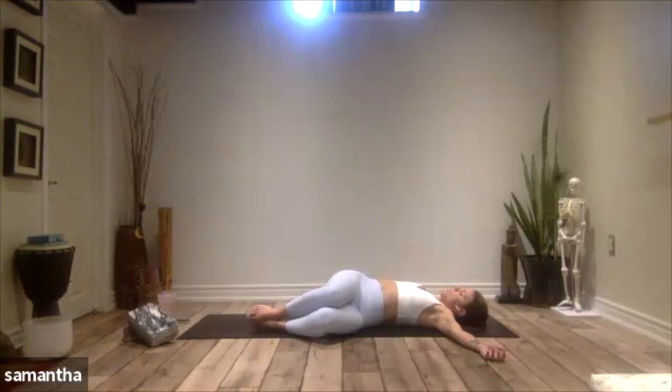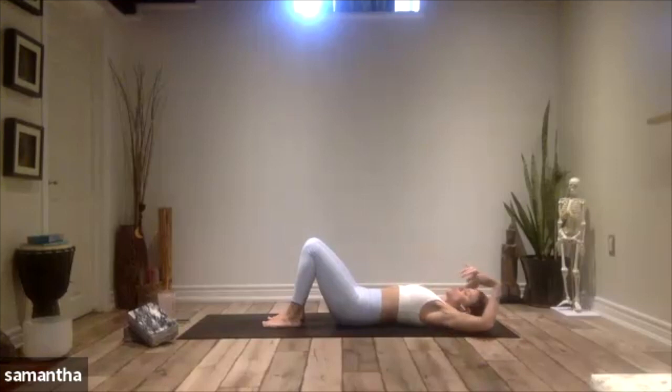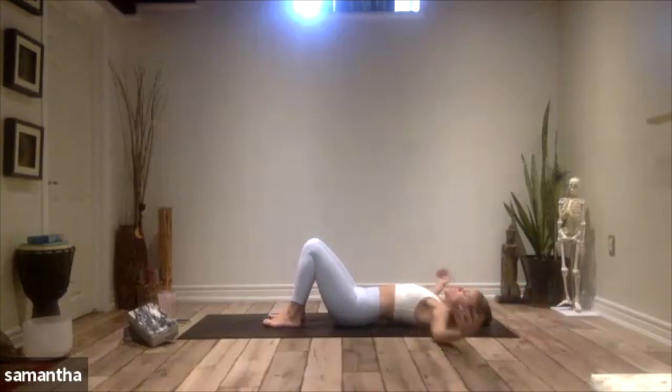Bring your head back to center, and then bring your legs back to center. Realign your spine back at the middle of your mat. Take a big stretch, reach the arms overhead, keep the legs as they are, and just wiggle out of the hips — move into the side body, little tiny side stretches. And then settle back into your T pose, reaching the arms out.